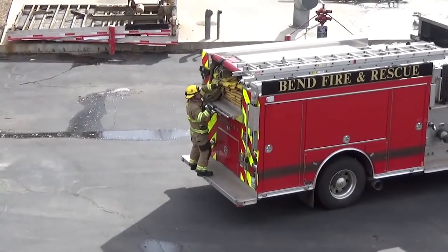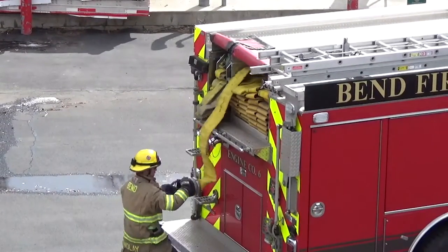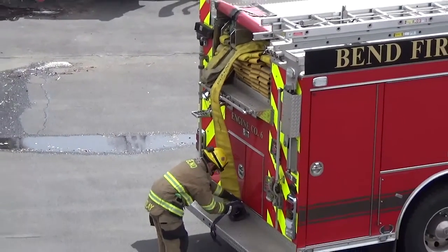Firefighter 1 determines the hose layout to the master stream and pulls the appropriate amount of 5-inch hose from the engine to the master stream. Remove the storage thread connector and leave it at the engine.